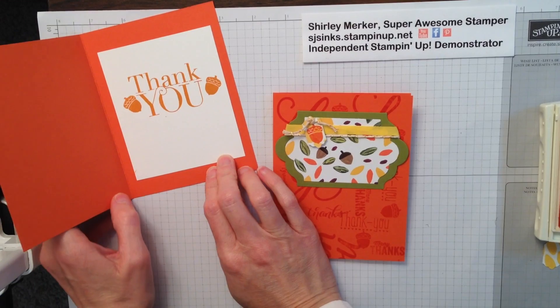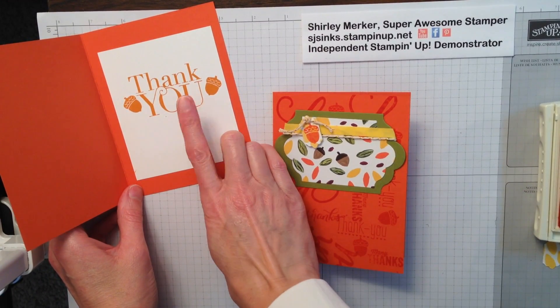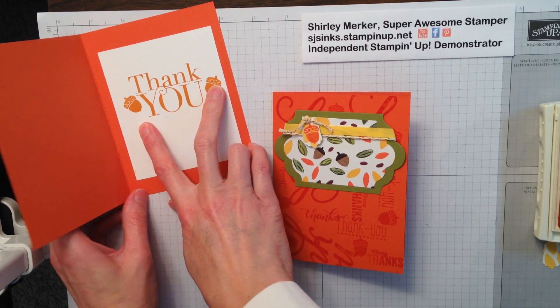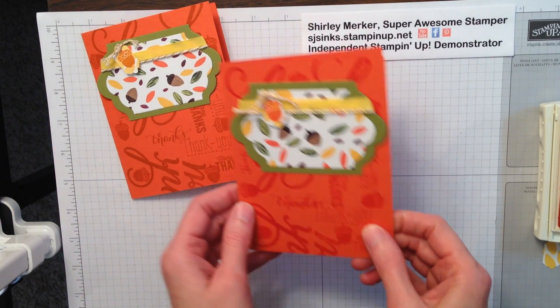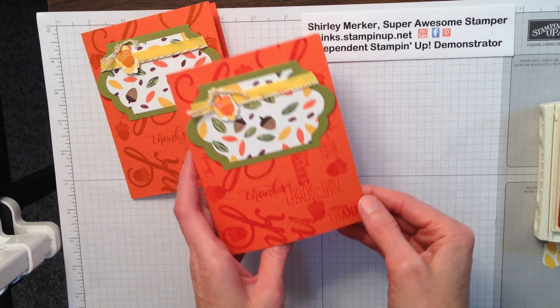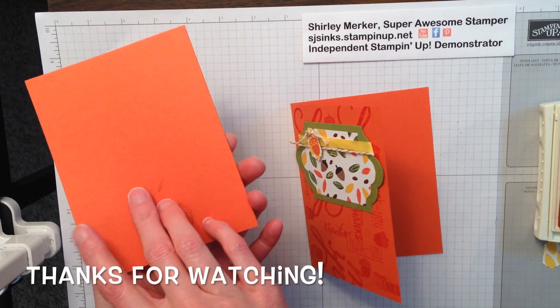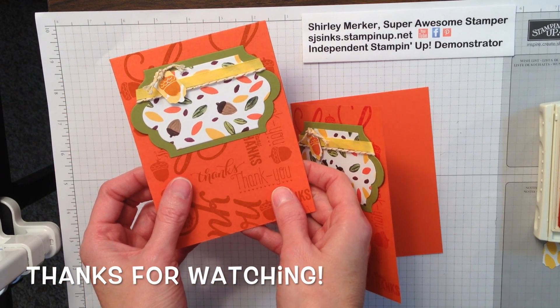Inside the card I just stamped the 'thank you,' which is also in that same stamp set, and two acorns. And that's it — a quick and cute thank you card for your Thanksgiving hostess. Make a few and send them to friends to thank them too.